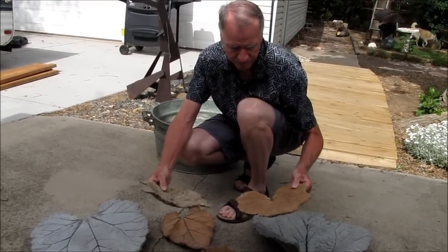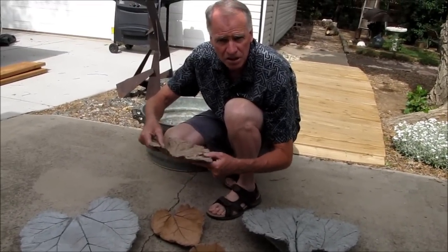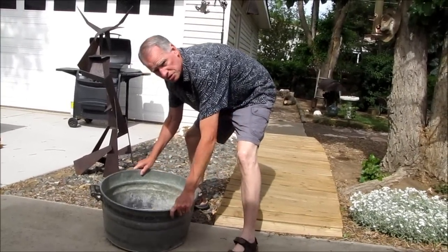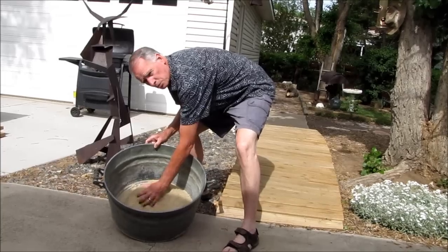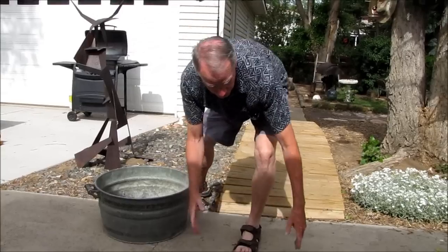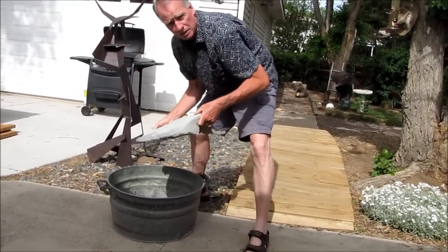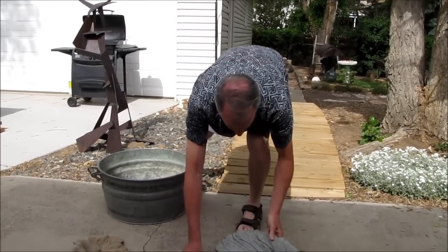They're a little bit smaller. And some of these will have hangers on the back so you can hang them somewhere. I've been making them in this tub right here. It's a nice good-sized tub, and on the inside is a child's sandbox type of sand — a real fine sand. You can see this leaf here was so big it barely fit in this tub, so you want to watch how big of a leaf you actually want to do.